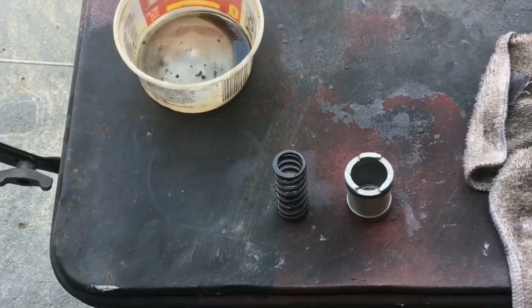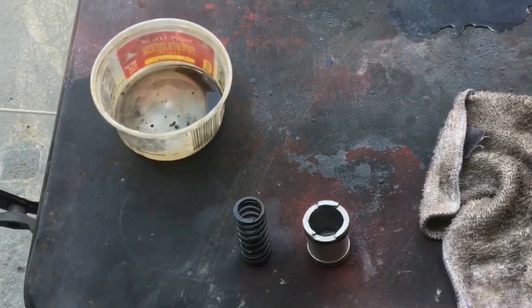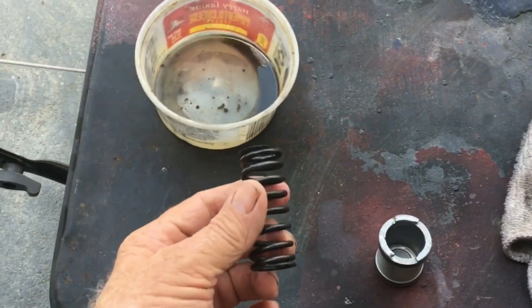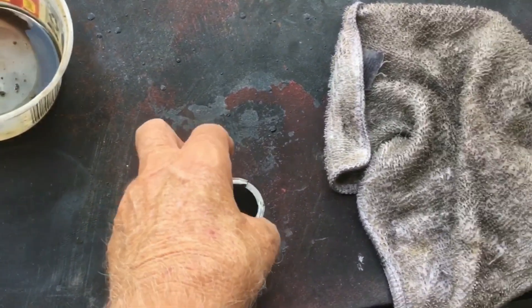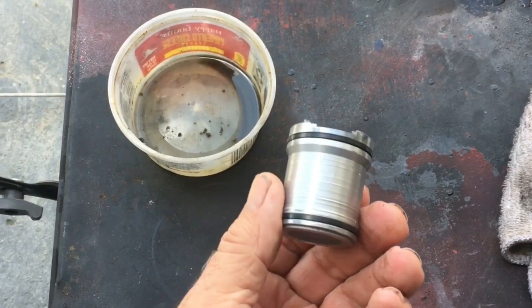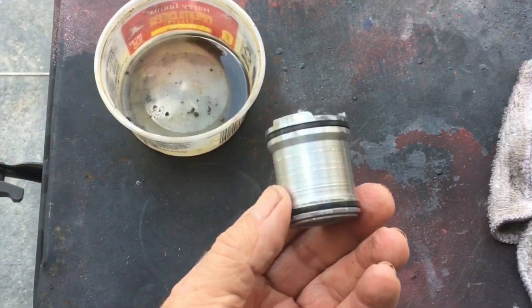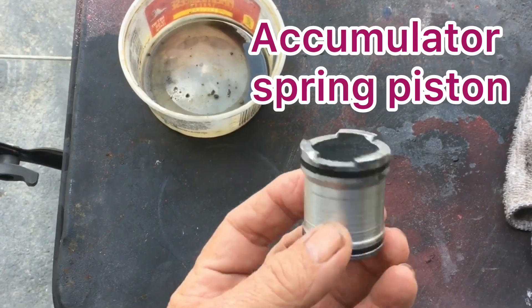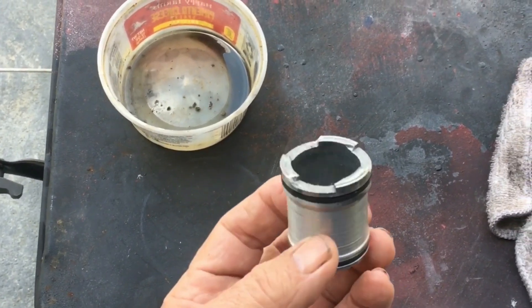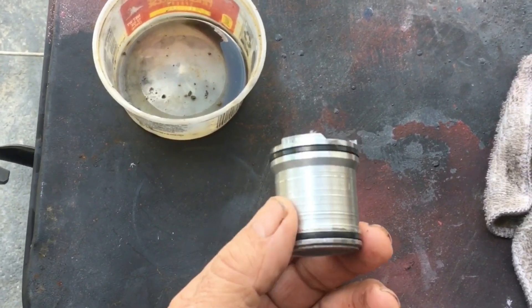This is my Jeep update for Saturday morning — well, it's right at lunchtime, about 11, 11:30. This is the accumulator spring, and I didn't even know anything about this until it fell out. I just happened to find it and had to go look it up to find out what it is. This is the accumulator spring piston, and the transmission — if I'd left this out and put it all back together, I doubt if my transmission would have worked at all.